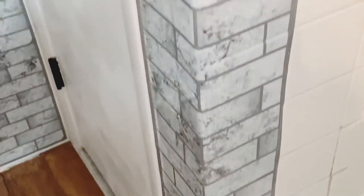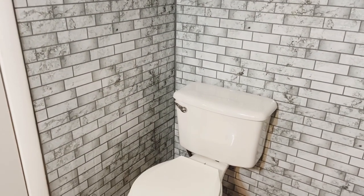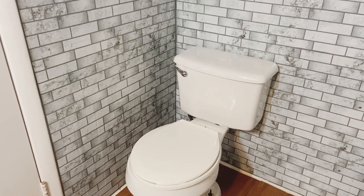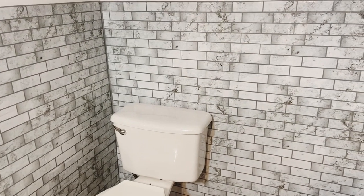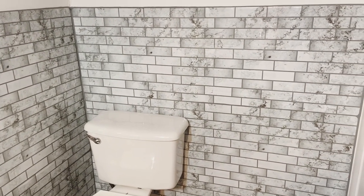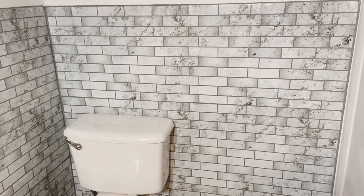This corner I redid for the video, because when I originally did my bathroom I wasn't planning on having a YouTube channel, so I didn't film the process. I took the paper off and redid it just to make the video. Right here I'm showing you that I covered all the walls that had tile in my bathtub because I really hate the white square tile.